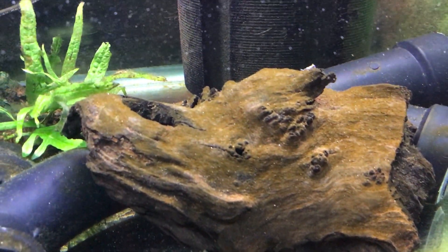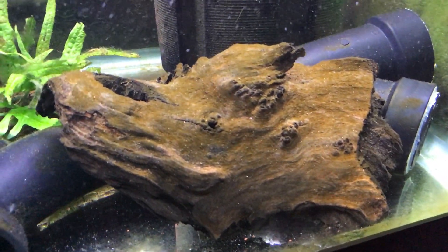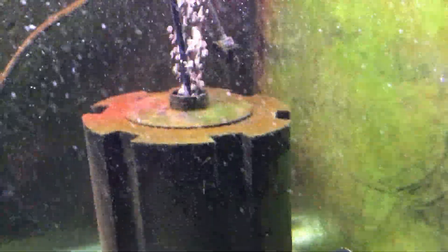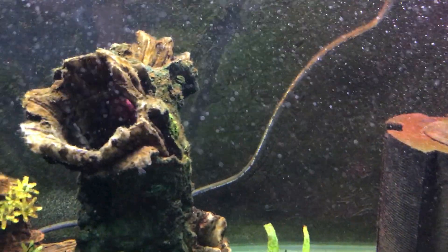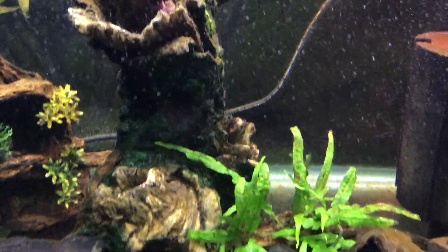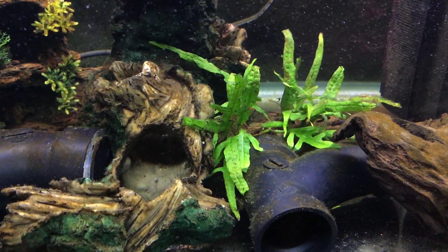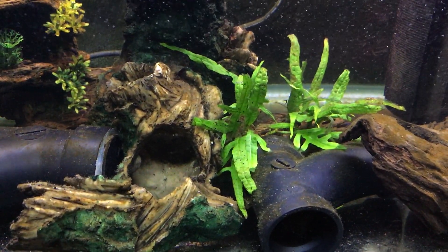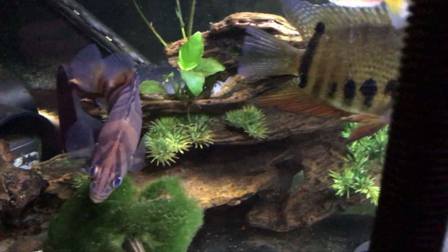There's a lot of brownish-looking material here on this piece of driftwood which I suspect to have been blue-green algae that was nipped in the bud, so to speak. I'm really happy about the product — I think I'm going to get some more and treat my other tanks with it and eradicate this thing once and for all.